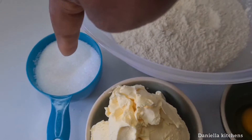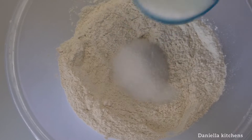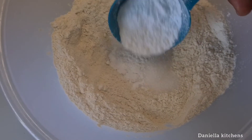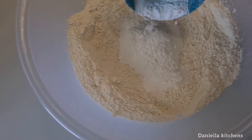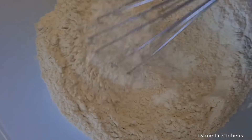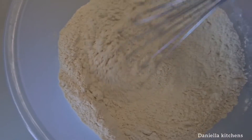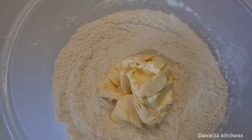I start by making a hole in the flour, then I add my dry ingredients. We are starting with the dry ingredients: the sugar, the baking powder, and the salt. Then you mix this together.